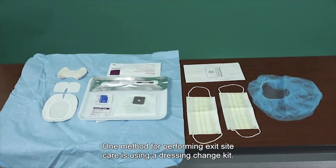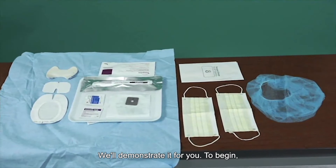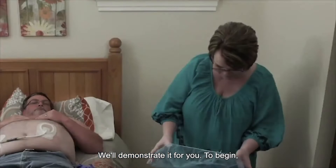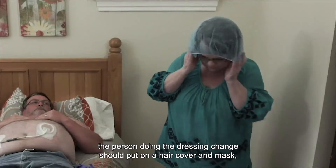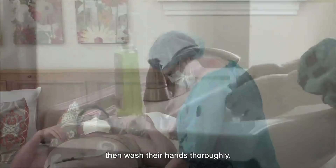One method for performing exit site care is using a dressing change kit. We'll demonstrate it for you. To begin, the person doing the dressing change should put on a hair cover and mask, then wash their hands thoroughly.